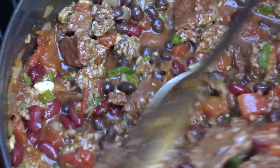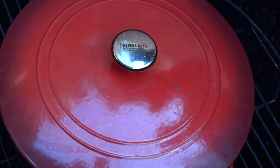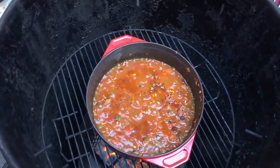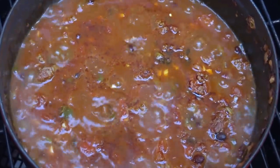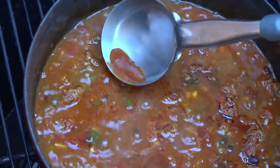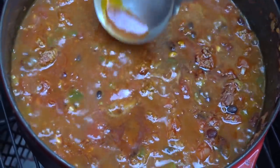If it looks like it could use a little bit more liquid, go ahead and add some more beef broth as needed. After about 40 to 45 minutes of cooking, take a look — if there's some fat on top, you can just skim that off and get rid of it.